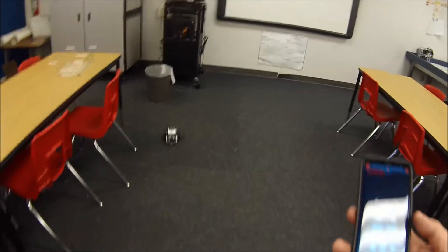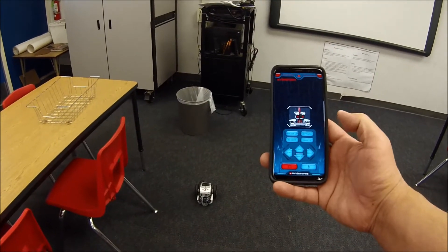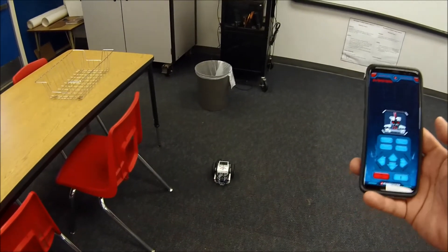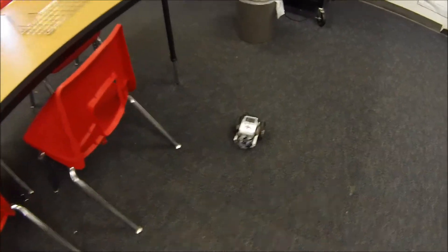So there you go guys. The Everstorm, where we can use the microphone in your phone to control your robot. All right guys, hopefully that was cool and fun to watch. I am Mr. Hino from Mr. Hino's LEGO Robotics. I am out.